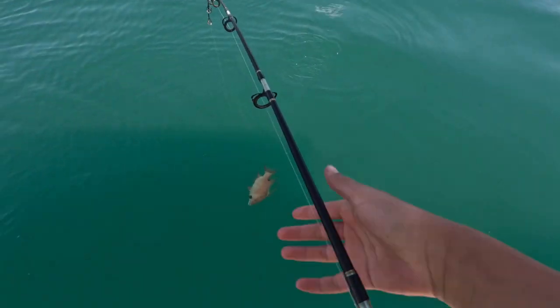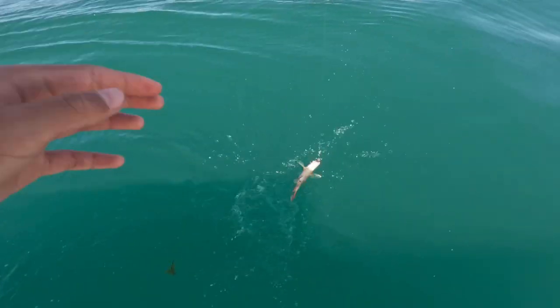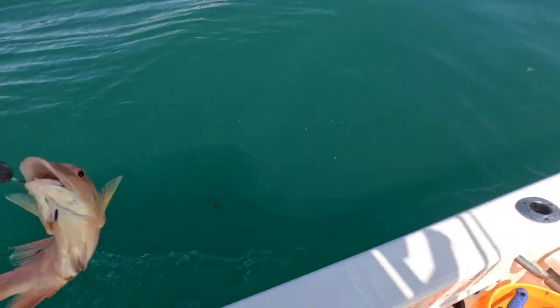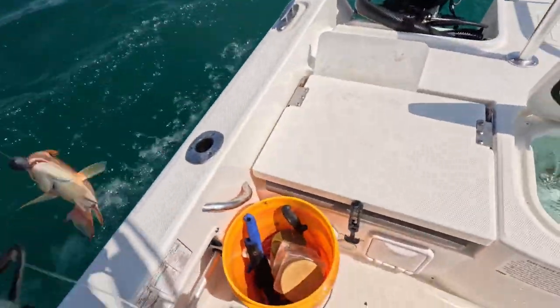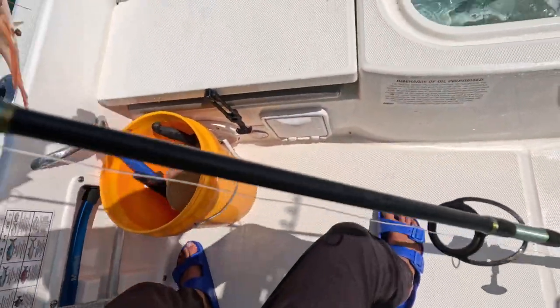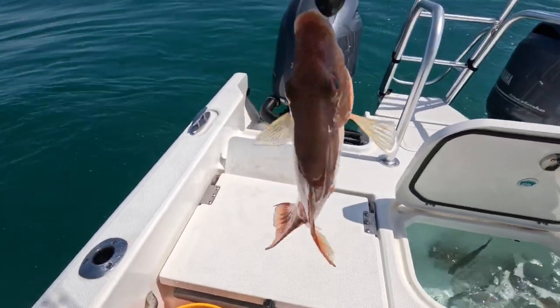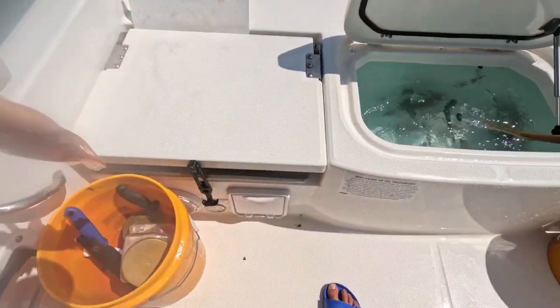Caught a hogfish — look at that guy. It's not hog season yet, I'm not sure exactly what it is, but we don't harvest them that much and this guy's small, like 12 inches at best. He's pooping all over me. Let's let this guy go.